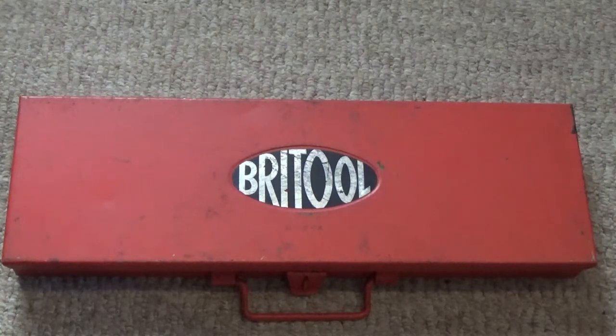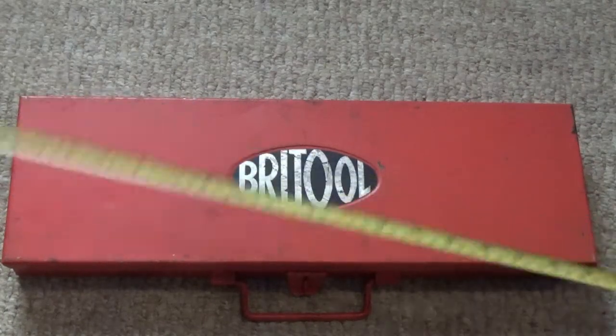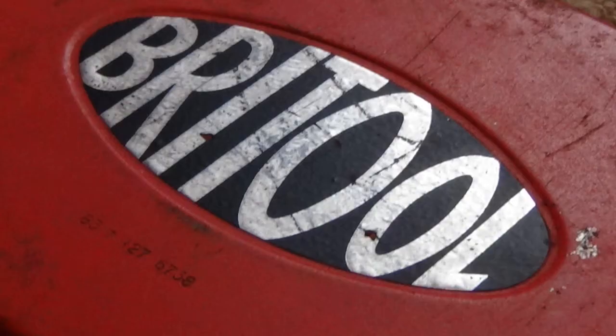We've come inside to have a look at exactly what it is. It's a metal box — you can tell it's metal because it sounds like metal. To give you an idea of the size, it's 19 inches or 48 centimeters by 6 inches or 15 and a half centimeters, and it weighs quite a bit. Most people are familiar with Britool socket sets; they've been around for a number of years, and this is not one of the modern ones — you can tell because if you look underneath the Britool logo you can see a little number.